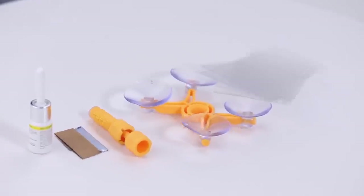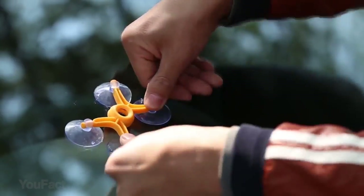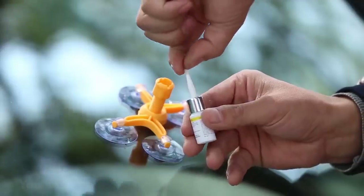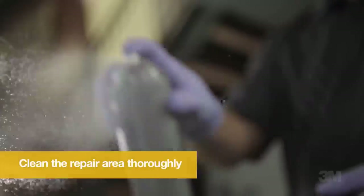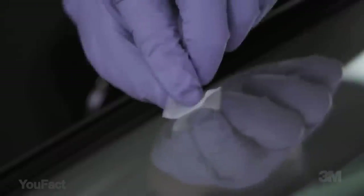Minimize annoying little chips and cracks in your windshield and stop them from spreading with this glass repair kit. With its advanced resin formula, it's easy to use and good for multi-repairs on all types of laminated windshields. It takes around 20 minutes to repair bullseyes, spiderweb, star damages, and some cracks smaller than one inch in diameter.